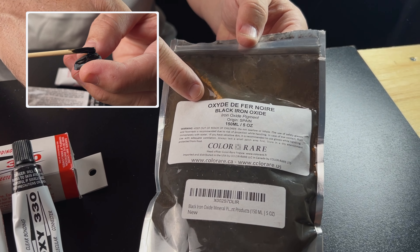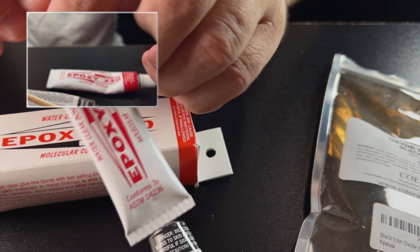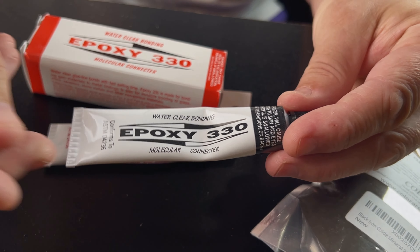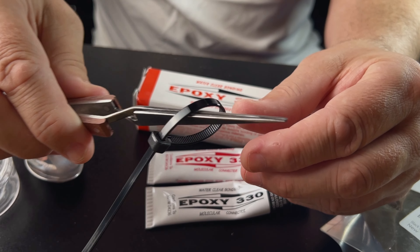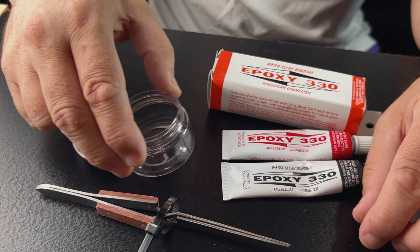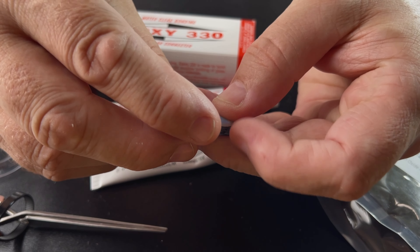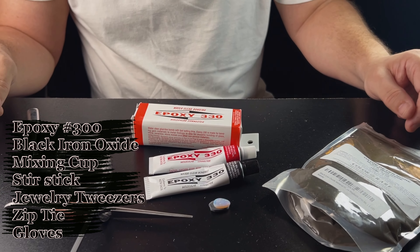Here's what you'll need for creating a doublet: black iron oxide, two-part Epoxy 330 mixed at a one-to-one ratio, jeweler's tweezers, a zip tie, and a small container for mixing the epoxy. This is our black potch that we've pre-cut, and our opal slice that we'll be gluing and securing on top — this is everything you need.